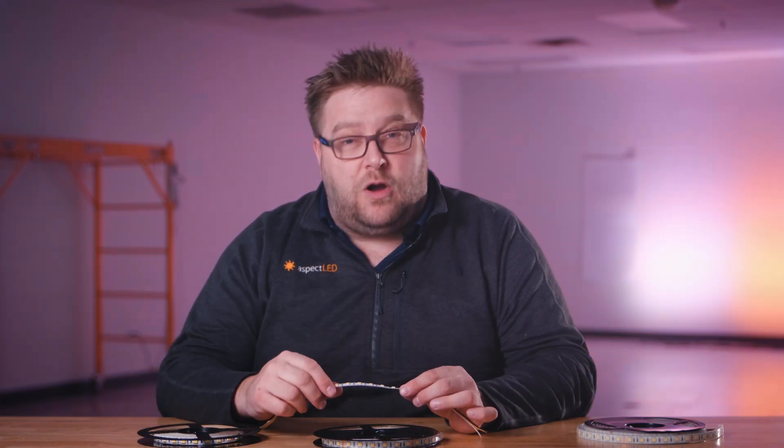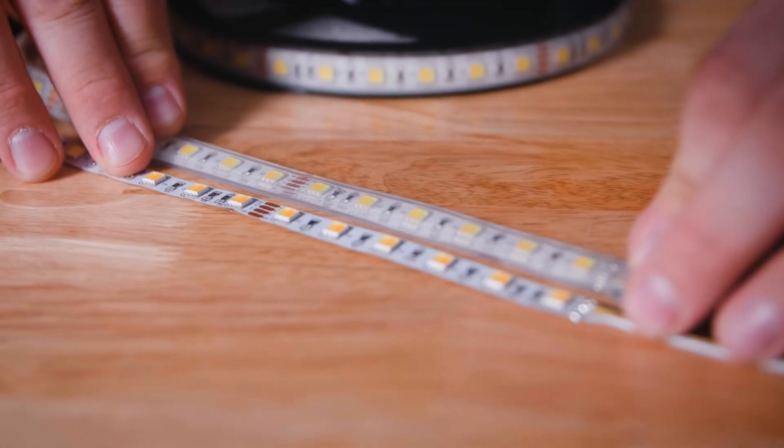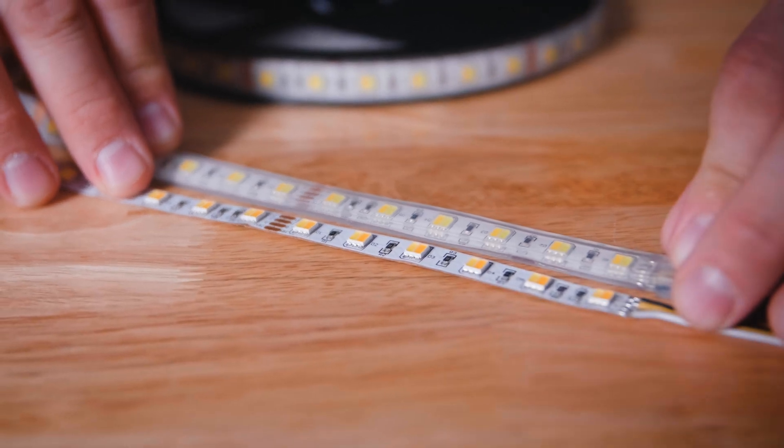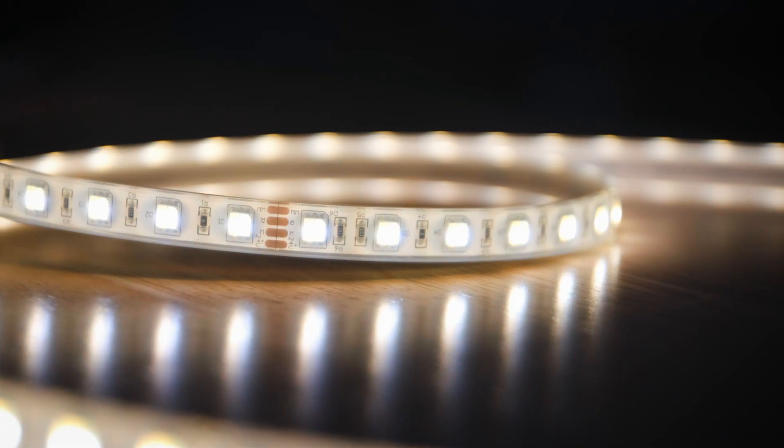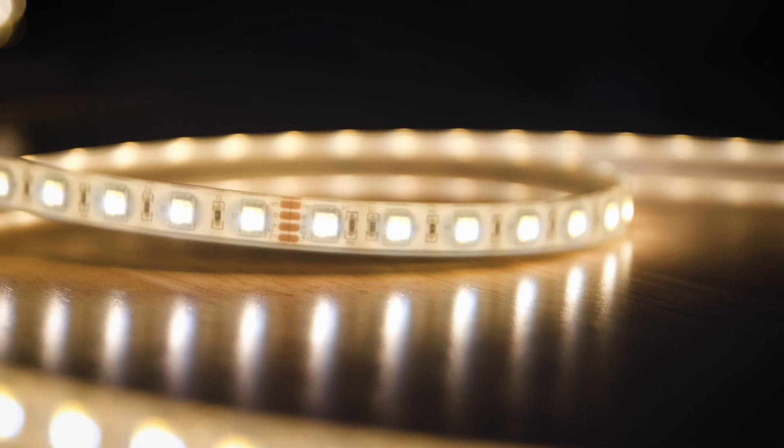W means wide. The non-waterproof and water-resistant versions are 3/8 of an inch wide. The waterproof version is half of an inch wide. This is an ultra-bright product, rated at 450 lumens per foot. That is 18 LEDs per foot.